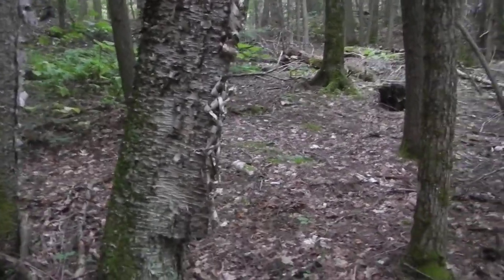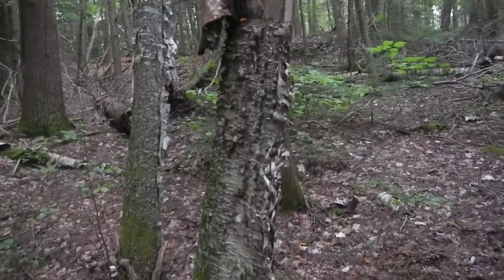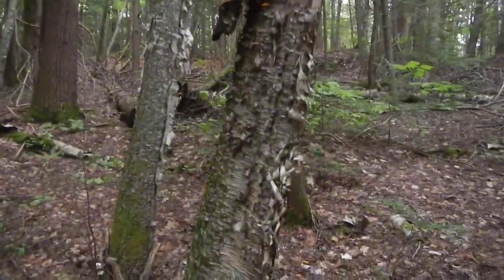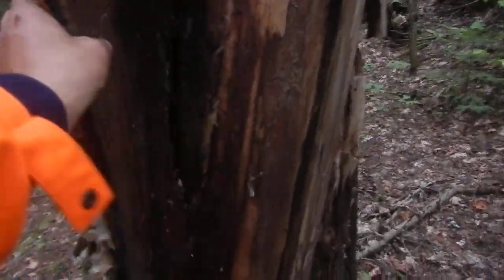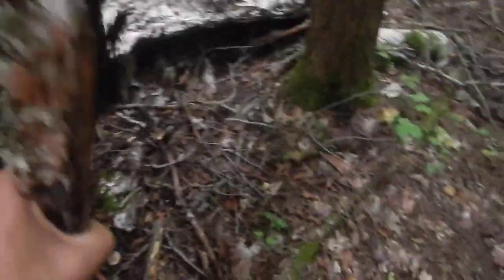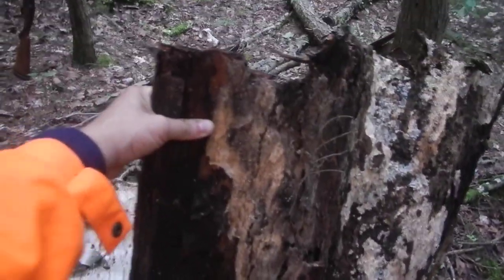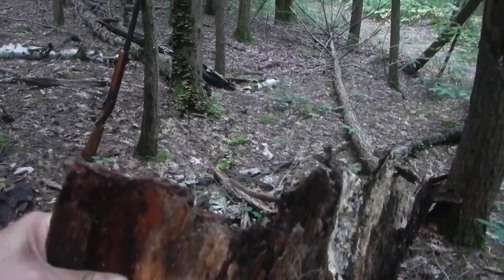If you happen to come across some birch trees like this, already dead, this is an amazing amount of bark — for a shelter or whatever, just peel this back. There we go, you got some beautiful bark, simply amazing. That's a nice piece — a couple of pieces there, almost covers part of your shelter. Simply amazing.